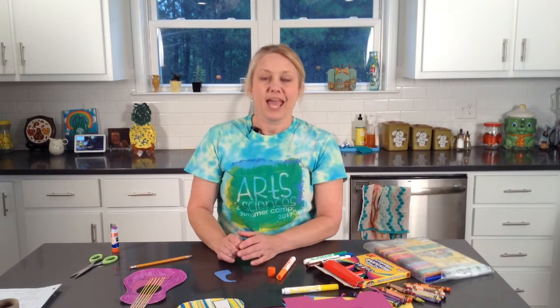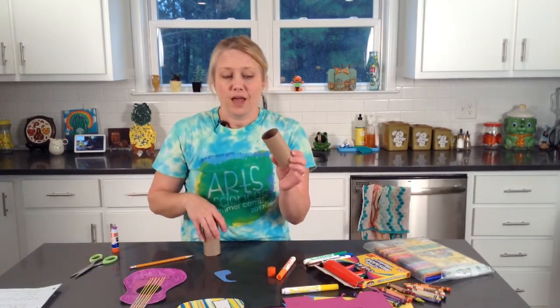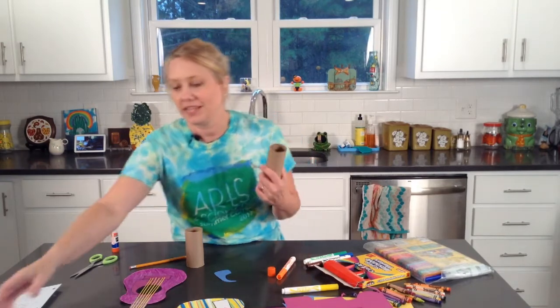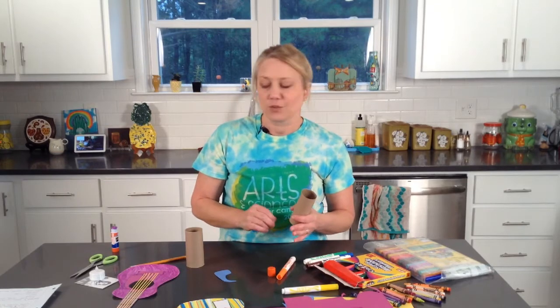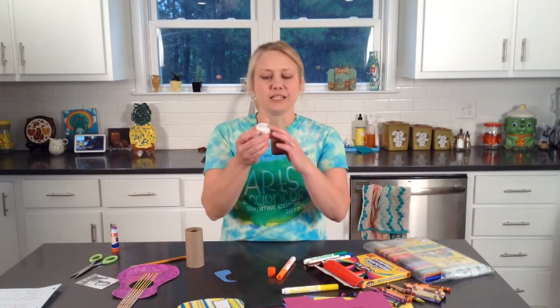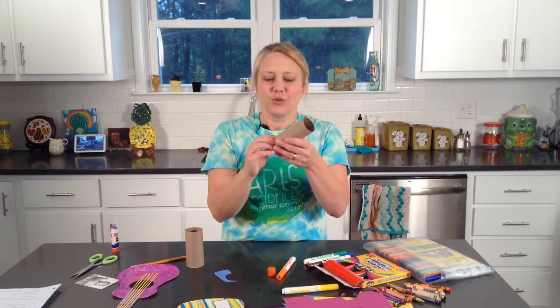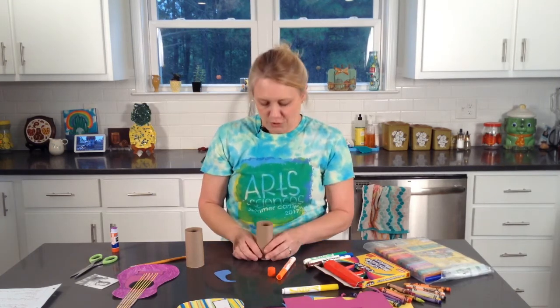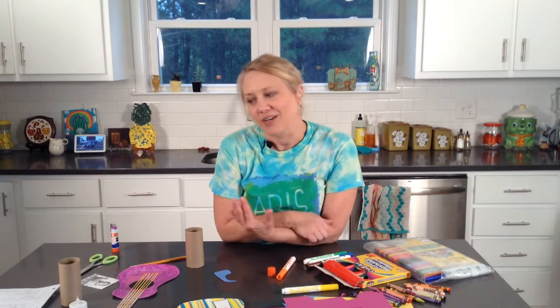I look forward to next week as we come together and create a light-up tube frame. You will need an empty cardboard tube that's plain with no paper on it, your scissors, some plain paper, coloring or drawing utensils, and a little battery-operated tea light or some battery-operated string lights that you can put inside. We're going to cut a part out of it to make the frame.